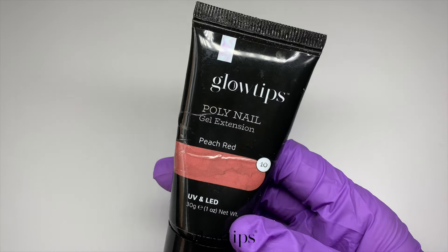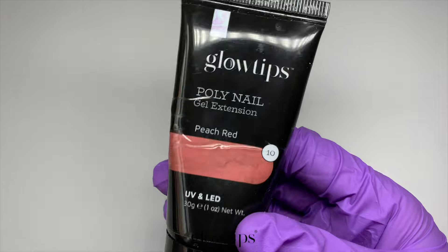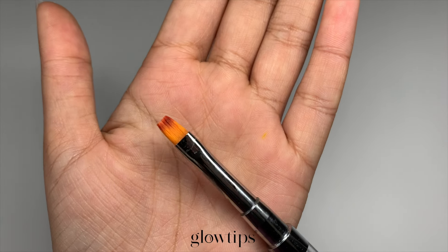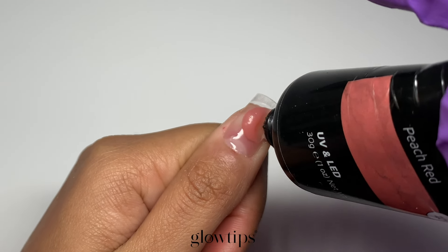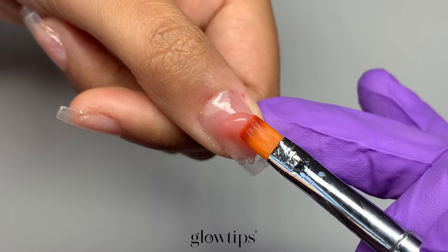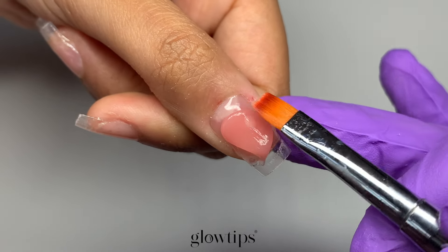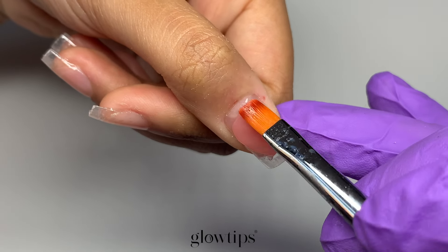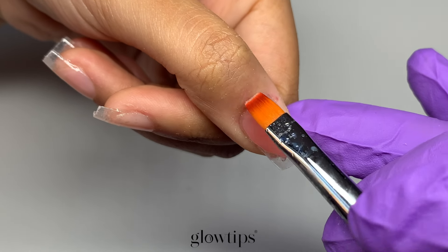Once cured, pick your gel of choice — for today's video we're using the peachy red poly nail gel. We'll also be using our slip solution and our dual-ended poly nail gel brush. Now for the fun part: we'll be applying our first bead of poly nail gel onto our nail tip. Apply this to the center of the nail and use the brush dipped in slip solution to pat it out. Start by gently patting out the gel flat onto the middle of the nail, then use the tip of the brush to push the gel towards the cuticle very slowly.